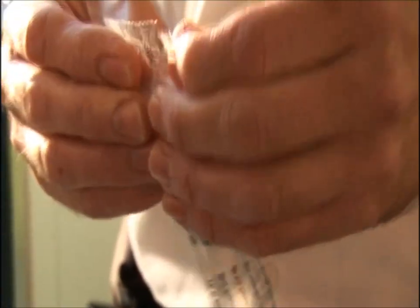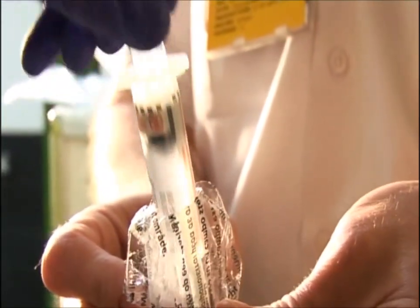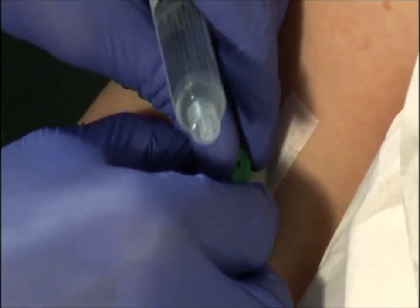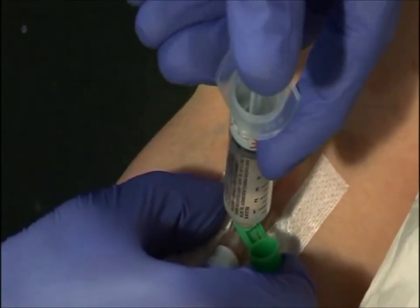The same procedure can be used for giving drugs. Open the syringe, ensuring the key end does not touch anything. Open the drug giving port on the cannula, making sure that only the key areas come into contact with each other.